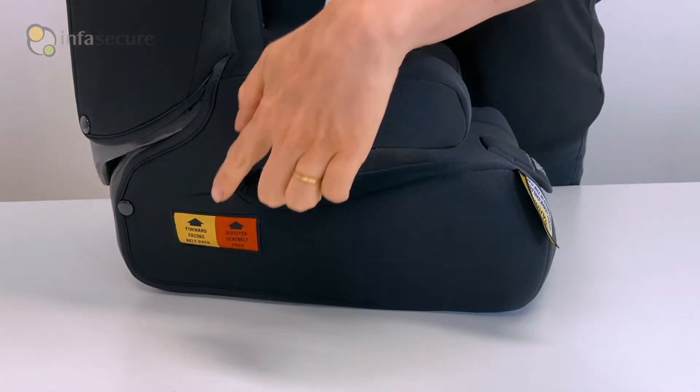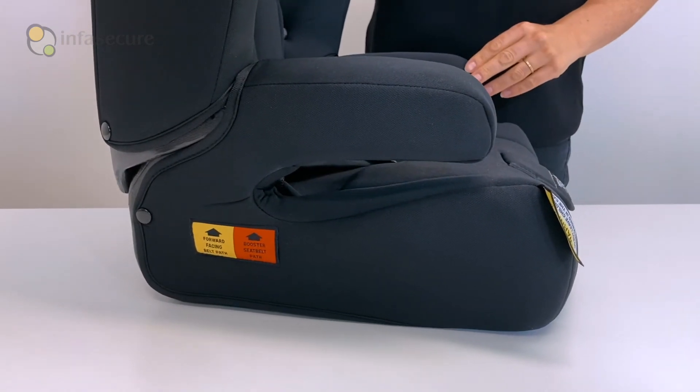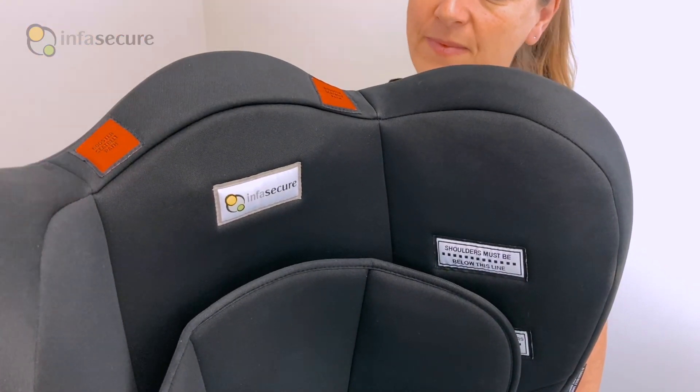The base has an anti-submarining design to ensure a child does not slip out from underneath the lap belt in the event of an accident. The Roma 2 also has easy install belt paths for less user error and a nice fit in your car.